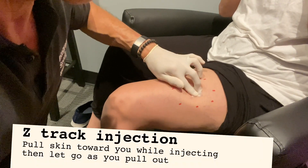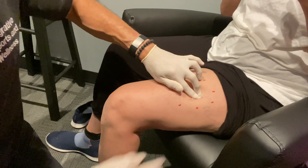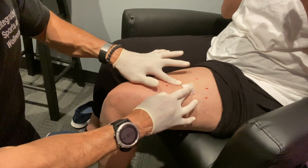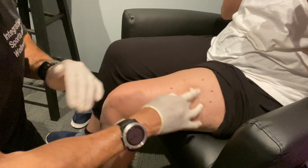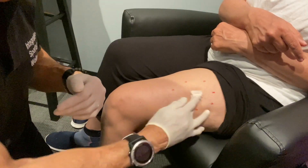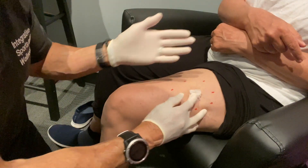I didn't do the Z-tracking again, but in a lot of cases when you're putting the needle in, if you pull the skin this way, then put the needle in, and as you take the needle out you let go, it allows the skin to tamponade off. That's Z-tracking. Mrs. D said that this was more painful than the arm — duly noted. It is an option because it's an easier access for Mrs. D compared to reaching over and doing your own shoulder.